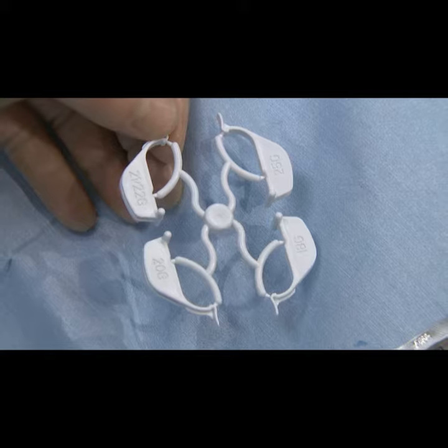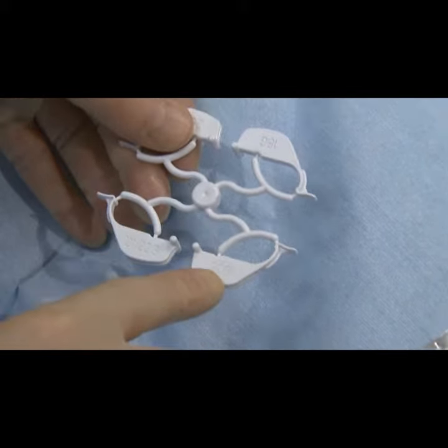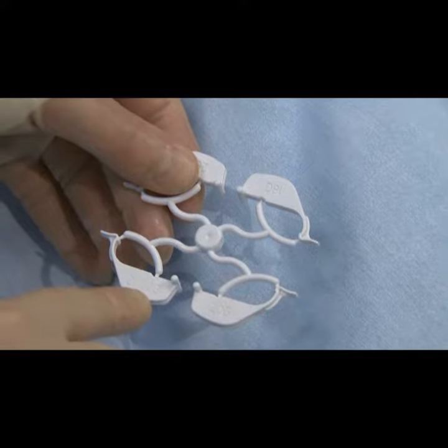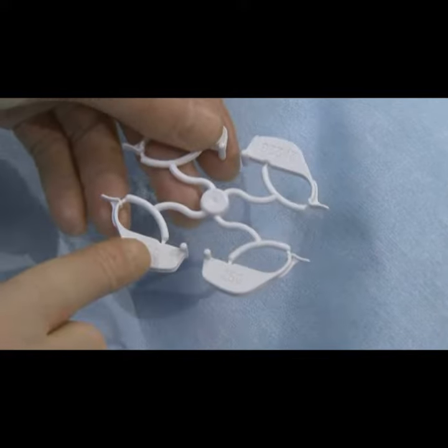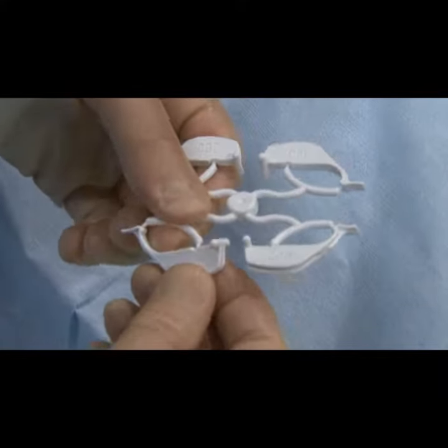We're going to pick a needle guide to attach the bracket. The needle guide with this system comes in a couple of different sizes: a 20 gauge, a 21-22, also an 18 gauge and a 25 gauge. I'm going to select the 21 gauge needle and pick this one off, and we're going to attach that.